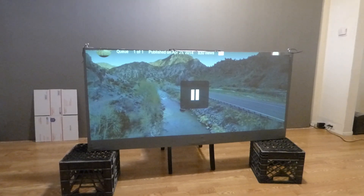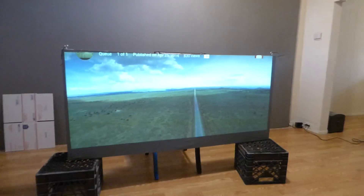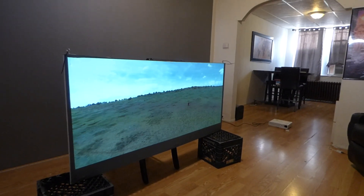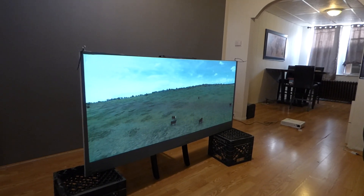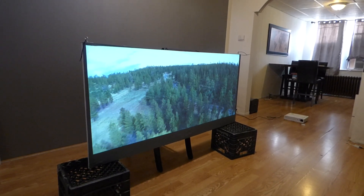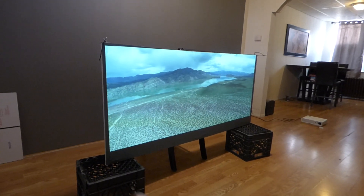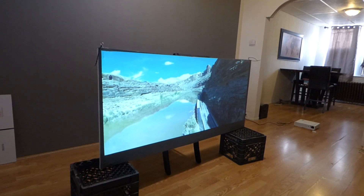It comes with free worldwide shipping, so we can ship that to you anywhere in the world. Let me get up here real quick and let's see this from different angles. I'm going to design myself a little mini 2.35:1 theater screen, and I won't have that black bar at the bottom. I'm going to actually cut and measure the screen and rebuild me another one.